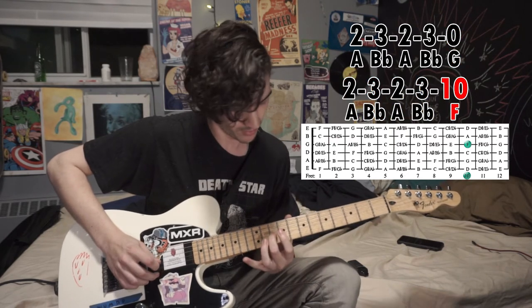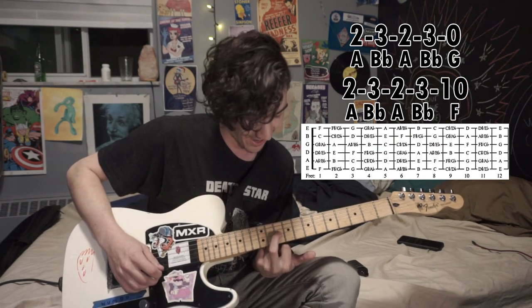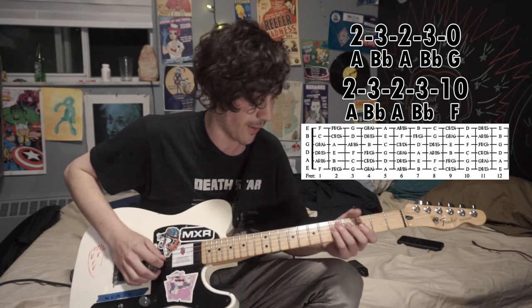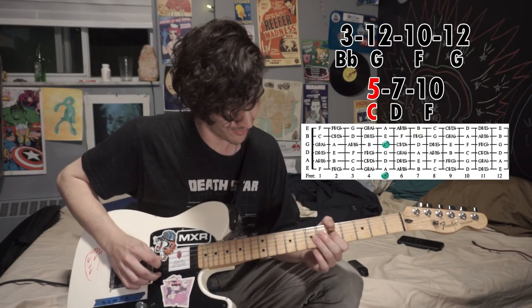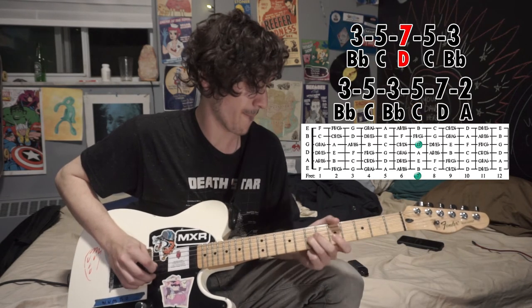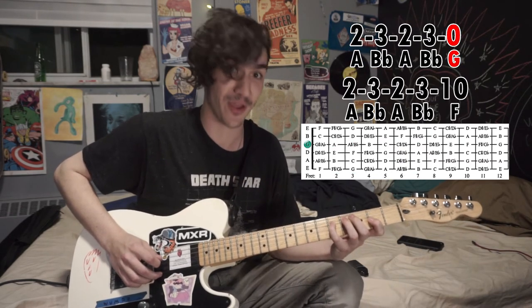Back down to a G, and then landing — and I'm not flipping you off, this is the note in the song. We're going up to a 10, which is an F, and that's where the solo ends. Let's go through that all one more time. There's where we start descending — remember that na-na-na-na right there.